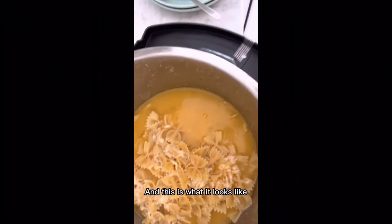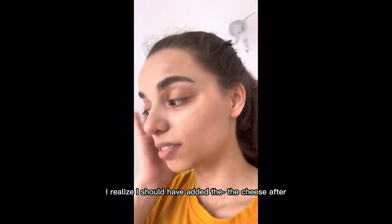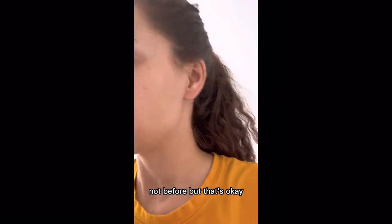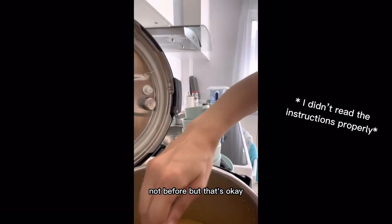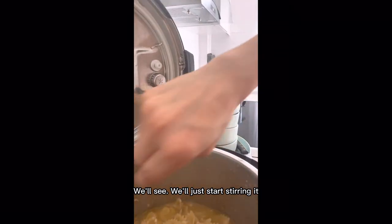This is what it looks like. I realized I should have added the cheese after, not before, but that's okay, we'll see. I'll just start stirring it.